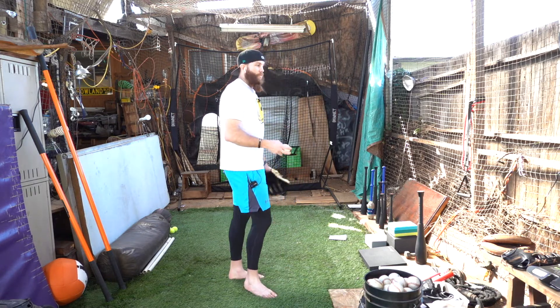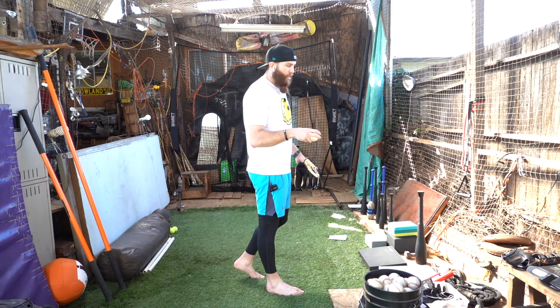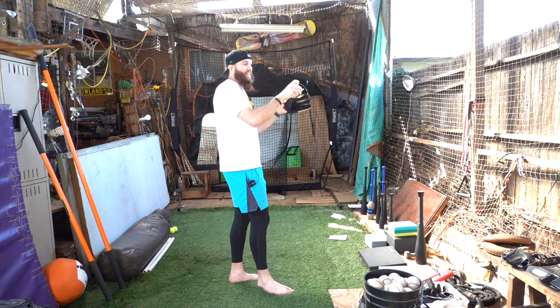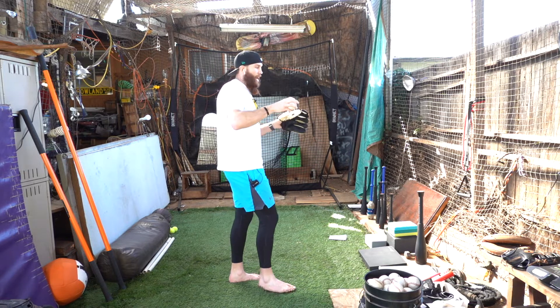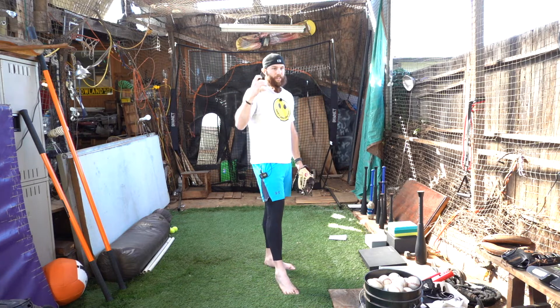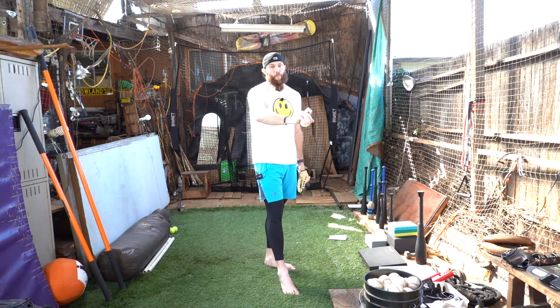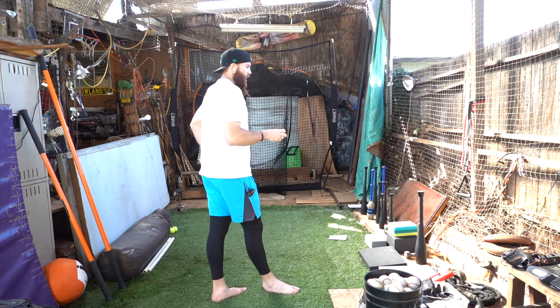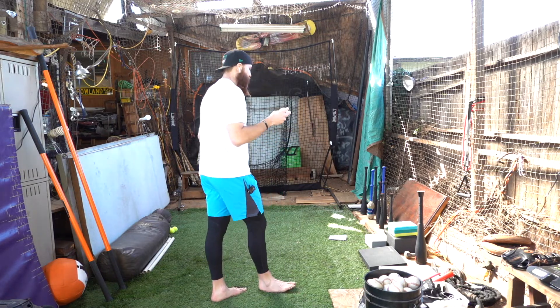So what we want to do is put you in positions and constrain your body — your hands, your arms — into positions to reteach your body that this is where we want to be. It's tricky because a lot of the time it feels really weird, and usually the brain says if it feels weird, it's wrong. But that's not really the case in a lot of pitching coach or instructional settings.